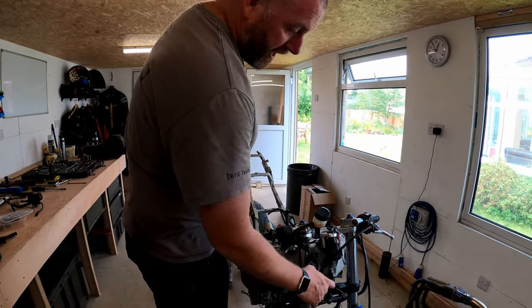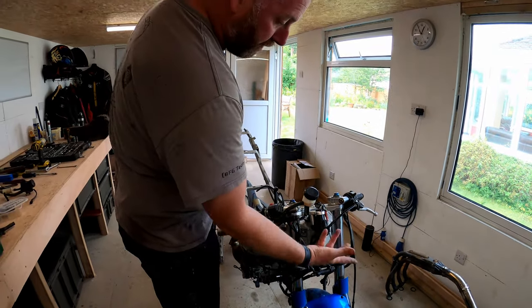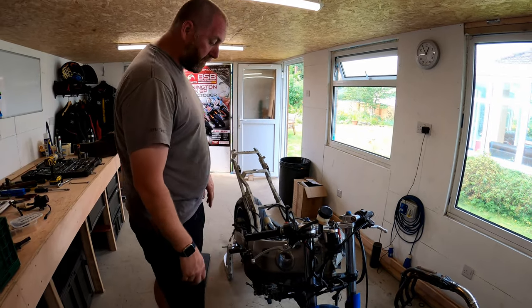Other than that, the only cables that are left are obviously going to the switch gear, the ignition, all that sort of stuff, and I've pulled them through the frame so they're out of the way and they're not going to interfere with anything.